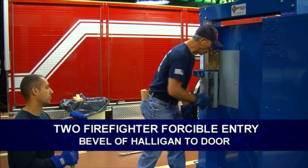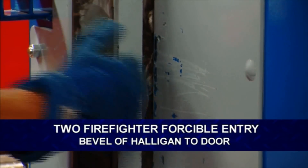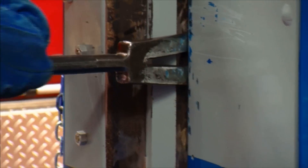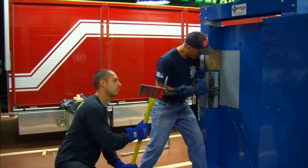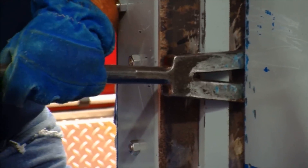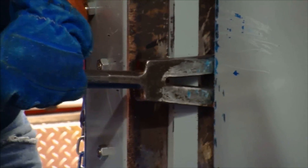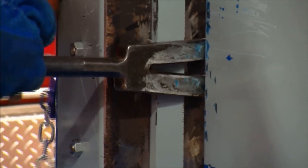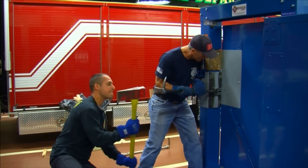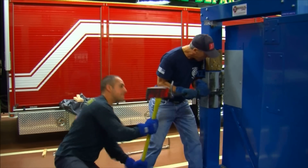Now we're going to force the door with two men. We got our gap already. I'm going to go bevel to door. Hit, hit, hit, hit, hit — drive it. Stop. Good.